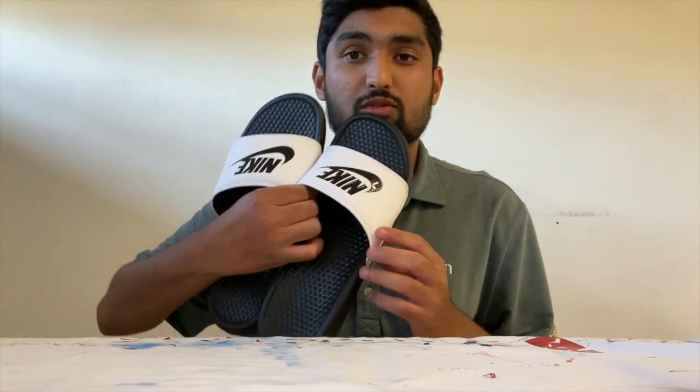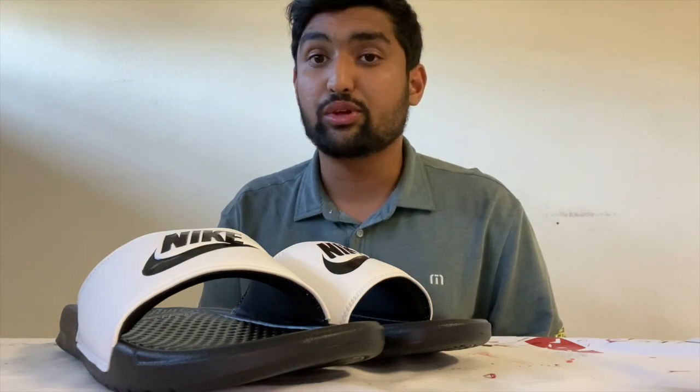All right guys, welcome back to the channel. Today we're going to be painting some custom slides for one of my friends. Hopefully you guys like the content we've been uploading recently. If you haven't subscribed to the channel, please subscribe right now — I'd really appreciate it. And if you like the video, go ahead and give it a like below. Let's get started.